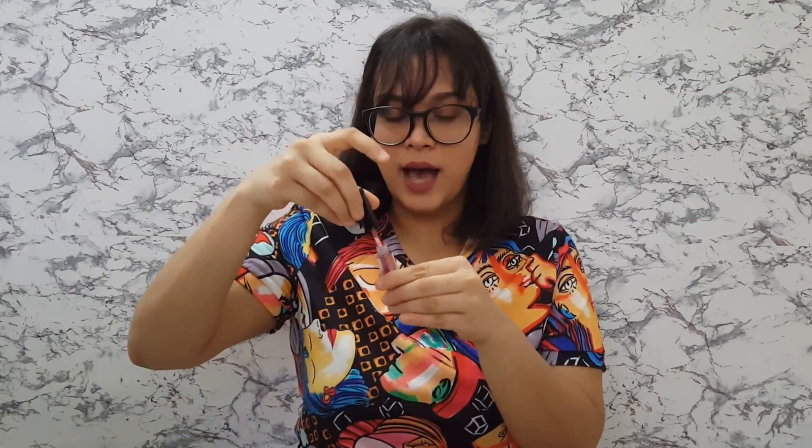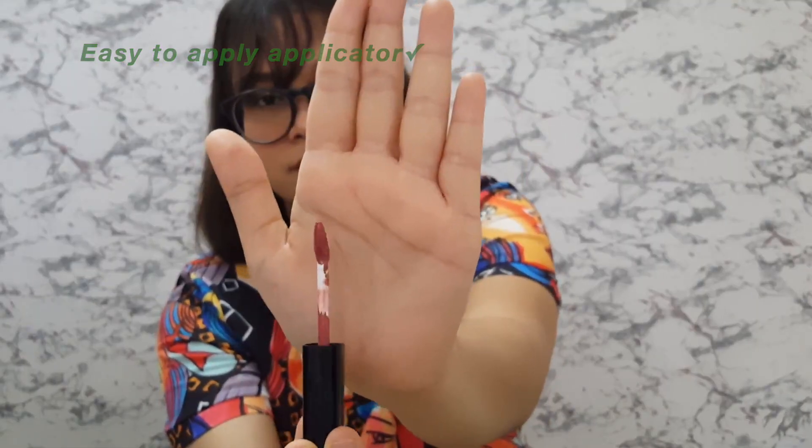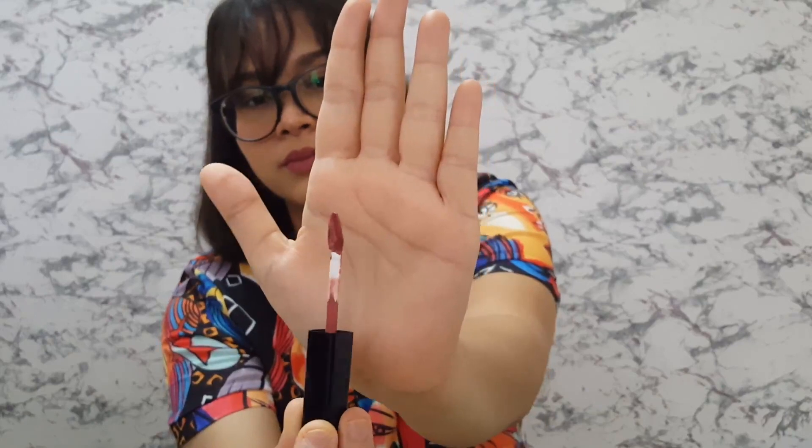I really like the texture of this — it is very smooth, the applicator is really nice. There is no stickiness as such, it feels very light. I am extremely happy with this lipstick and it smells good.